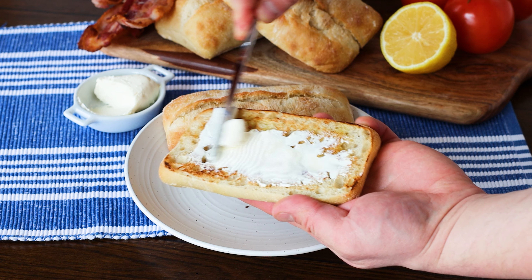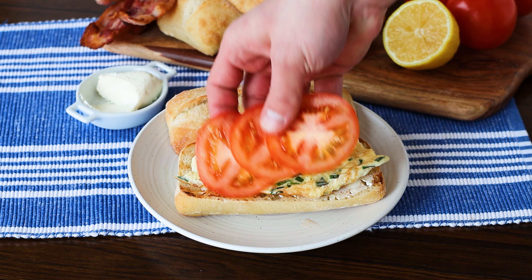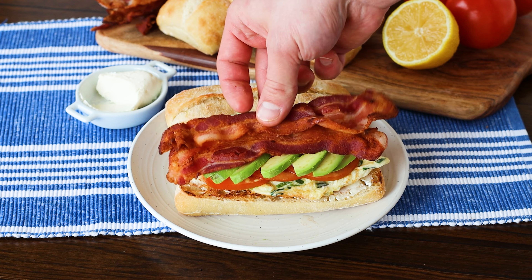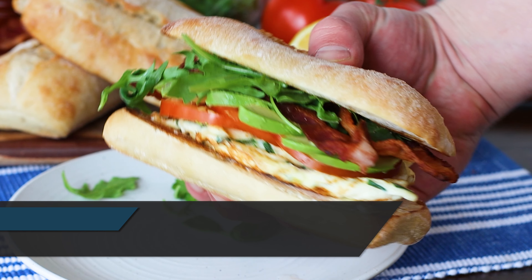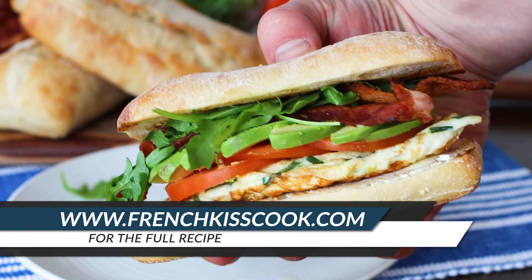We're gonna start with one of our grilled ciabatta buns and spread some softened cream cheese on the bottom, or a cream cheese spread of your choice. Then top it with some of our egg, garnish it with some tomato, avocado, bacon, and some of our dressed arugula. Place the top of the bun on the sandwich and you're ready to enjoy.